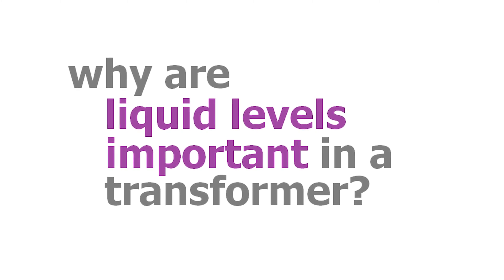The liquid in a transformer, whether it's oil or a different type of liquid, does two things: it provides dielectric to keep the electricity where it belongs, and it also provides cooling. The transformer is not 100% efficient, and that inefficiency shows up as heat. As the temperature of the transformer goes up, due to the losses in the transformer, the oil expands — about 1% for every 10 degrees centigrade that the transformer temperature rises.